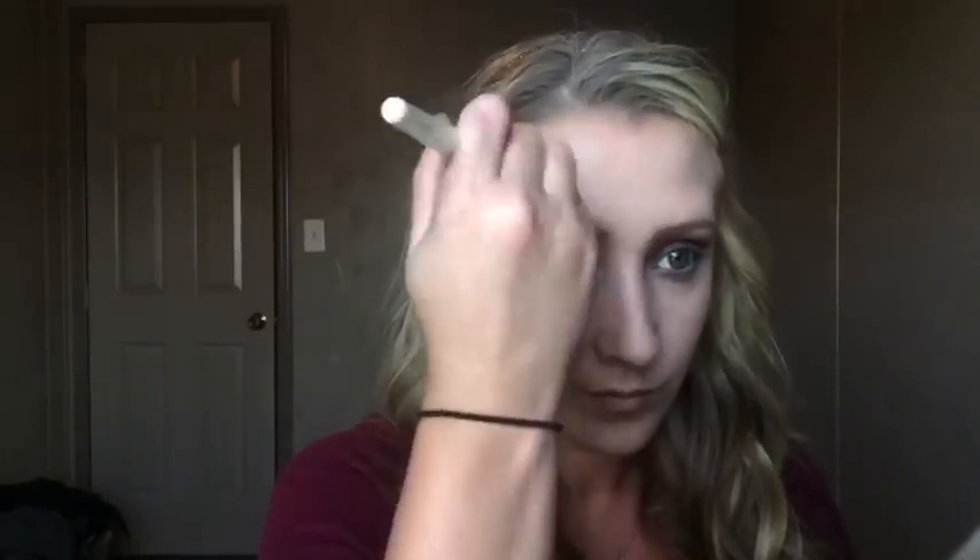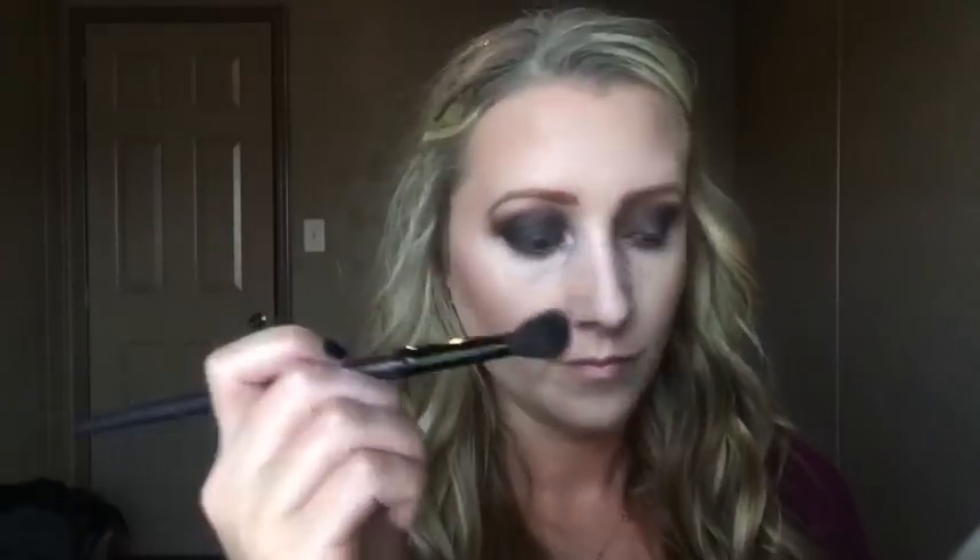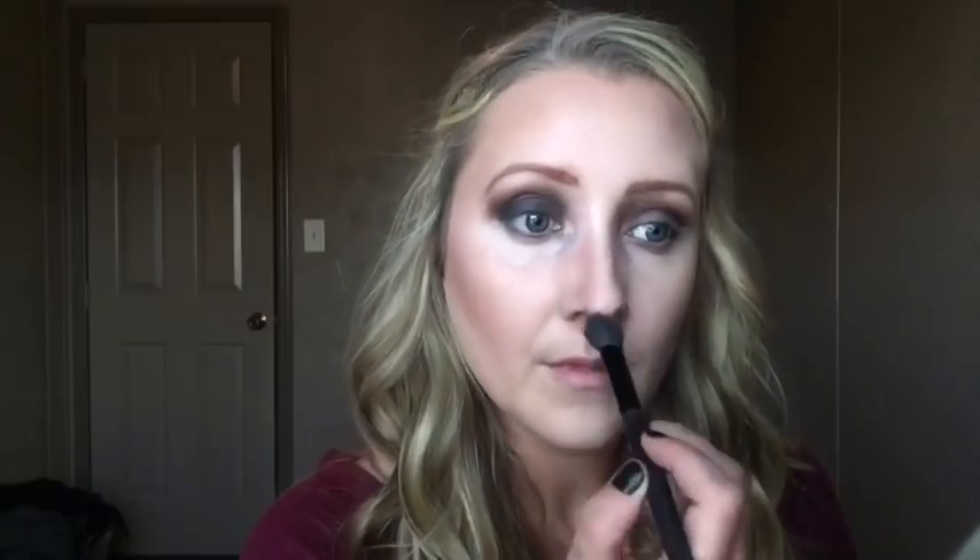Now I'm going to take the Wet n Wild contour kit — this is the first time I've used it but I really liked it. It's more of a gray contour which I thought would be great for this tutorial because it's not too warm. She's so pale and the gray just reminds me of Halloween. I'm also going to contour the sides of my nose since her nose is a little more defined than mine.